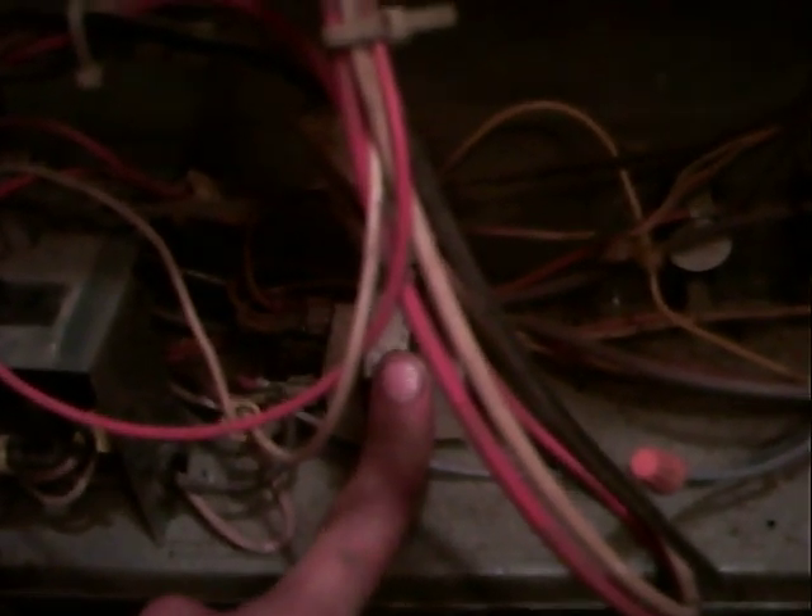Most commonly what goes bad in these is a little transformer that converts 120 to 24 volt. Most of the time these little transformers go bad — I figured I'd come down here and find that out. And it was good.